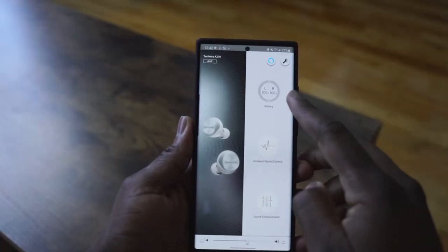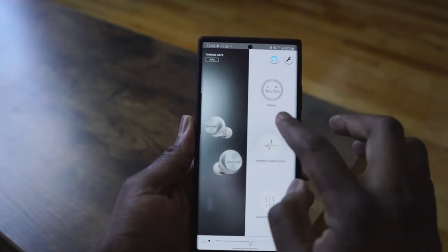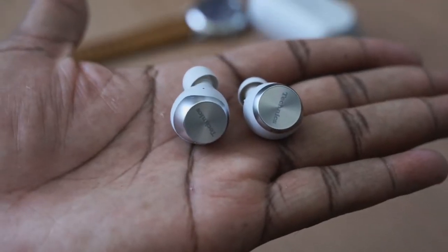The ANC can be adjusted through the application where you have an ANC slider, or you can adjust it directly on the earbuds themselves. Speaking of the earbuds, they are really nice and have a very comfortable fit.